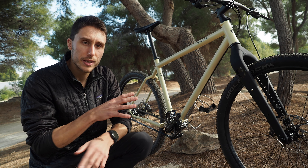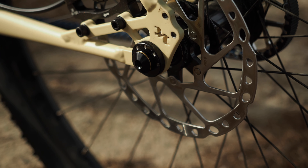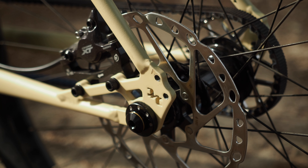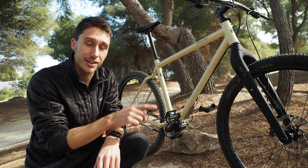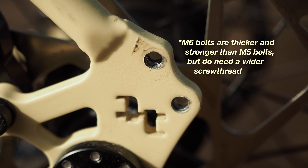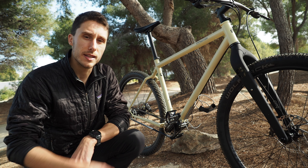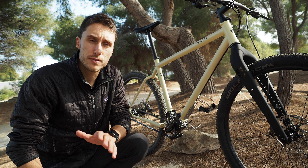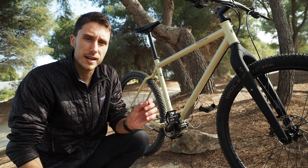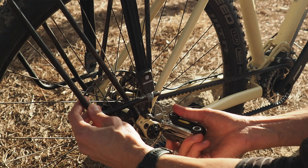When you order the Outback off two-terrain's website in the configurator, you have a choice to have a Tubus rack pre-mounted for delivery. This is a really handy option if you don't own a rack yet, because the bolts you need to install the rack come pre-installed. They are a different size than anywhere else on the bike — M6 instead of M5. Just note that the threads have a bit of paint on them to prevent corrosion, so tightening the bolt will be a little difficult at first.